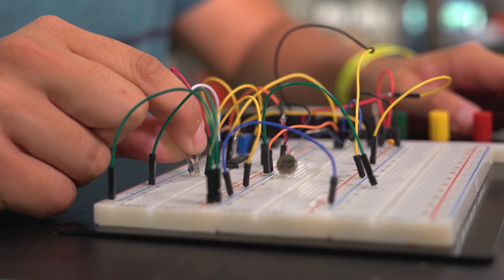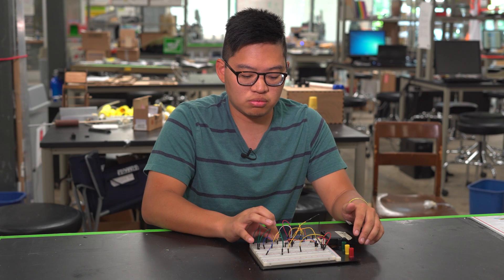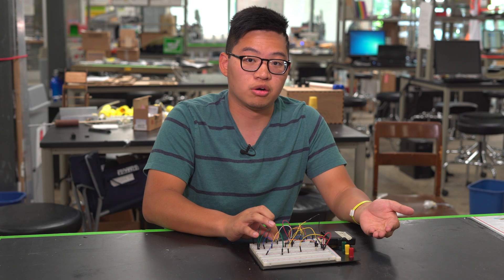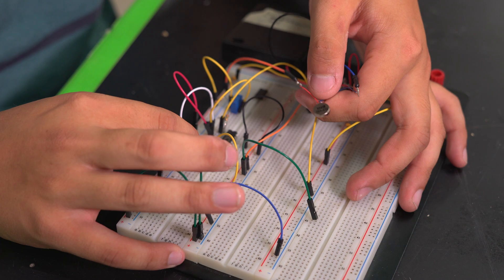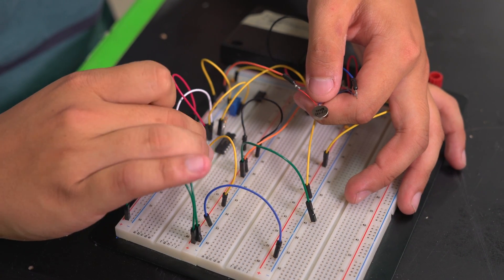As we squeeze the pressure sensor, we're going to see the vibration motor react to that. You can see the linearity here — the harder we press, the more vibration it reacts with.